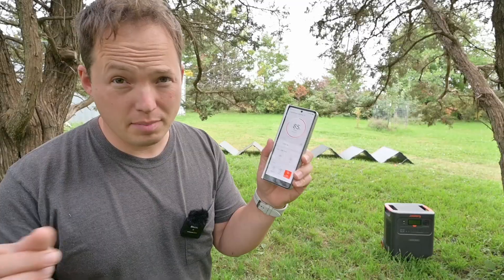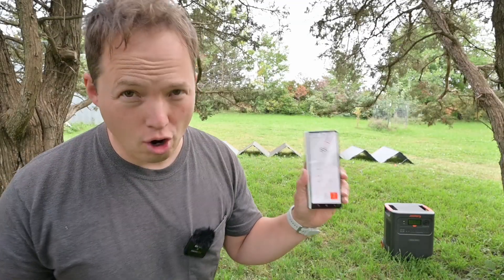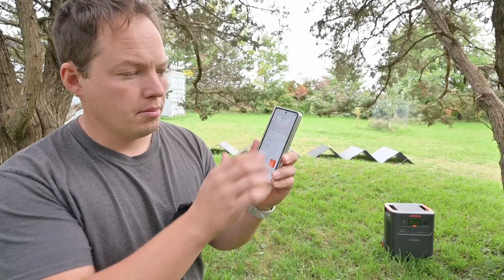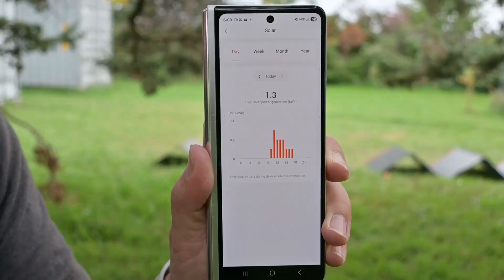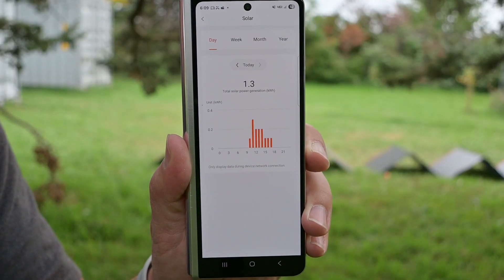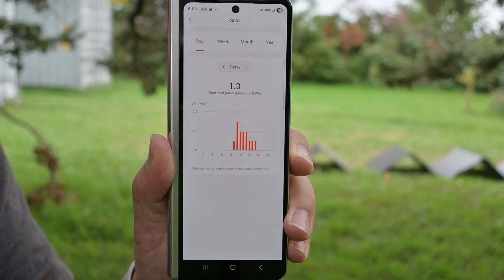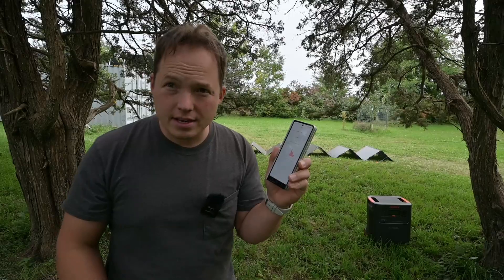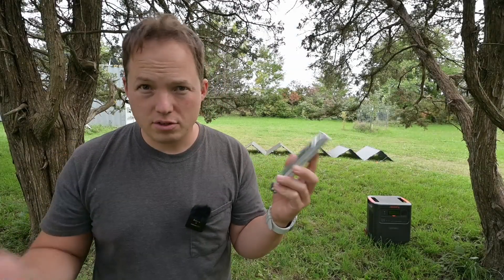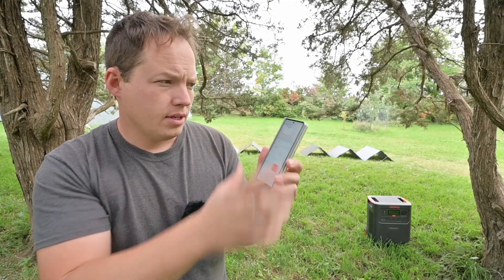It's about 6 p.m. now and we've gained a decent bit of solar energy throughout the day, even though it stayed pretty much completely overcast. Looking at our generation in the app, we ended up with about 1.3 kilowatt hours worth of energy production today — not a whole lot on a very overcast day, but it did a really good job of tracking it all day long so we can look back and see what we produced over time.